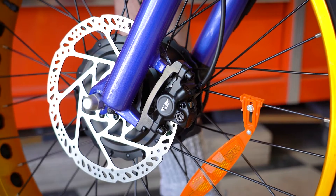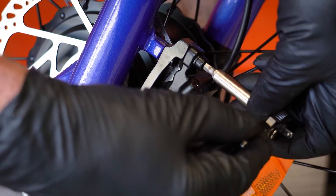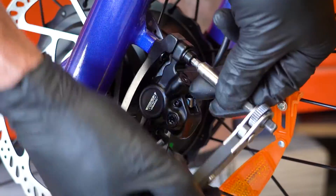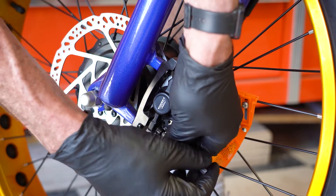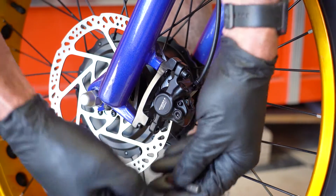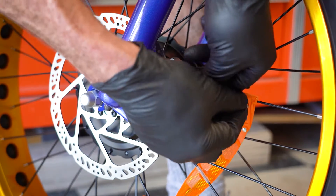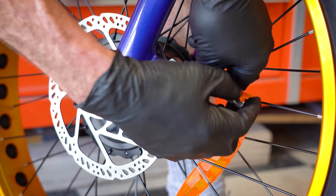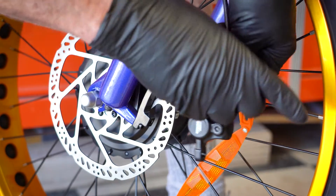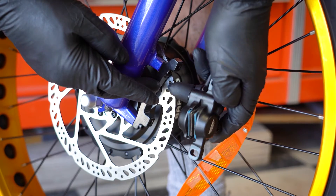To start this procedure, we're going to go ahead and remove the front brake. For this particular model it's a number five Allen to remove. We'll remove the brake to start. Now with the brake caliper removed from the rotor and the mount, we can start our adjustments.